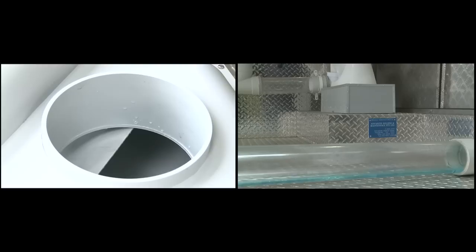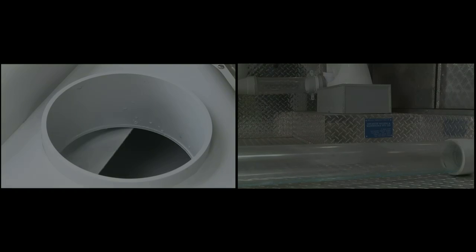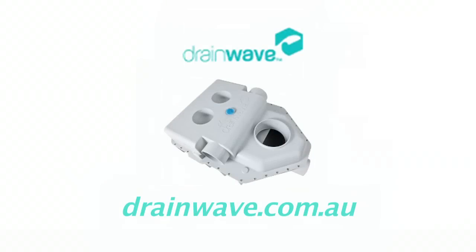If you're building or renovating a house or an industrial site, contact us at Drainwave so that we can help you install the most efficient fixtures without risking the drains blocking.